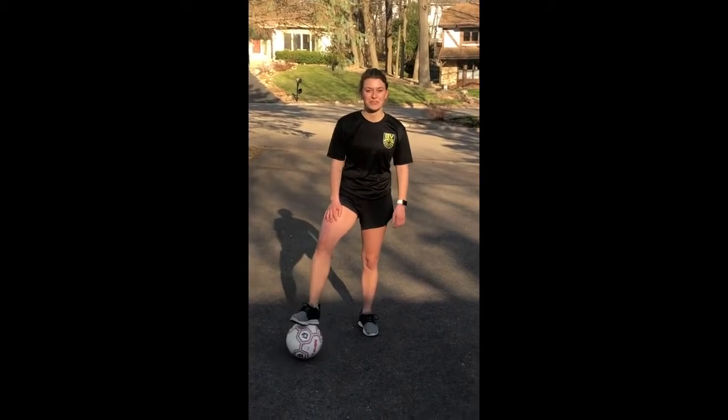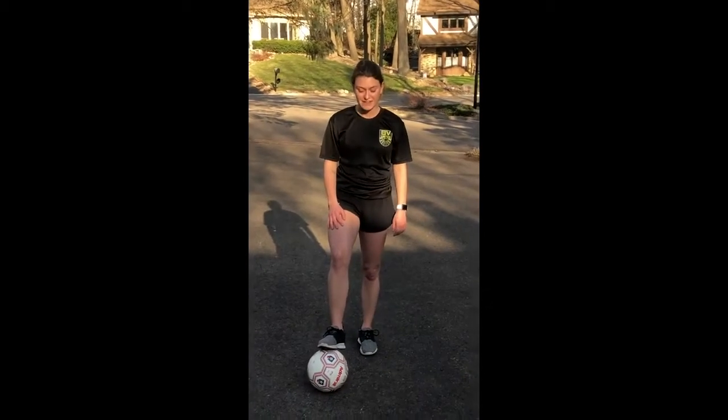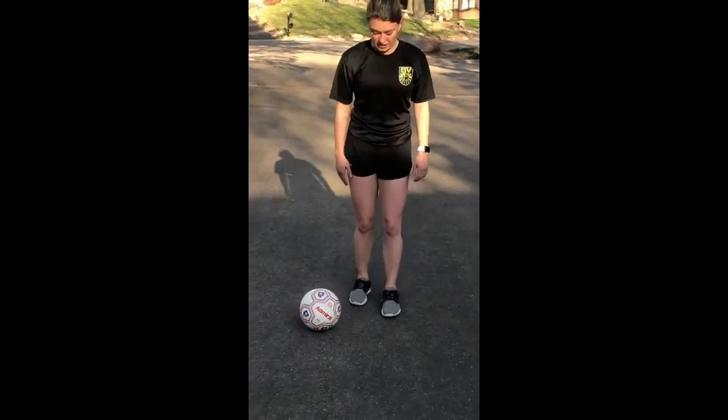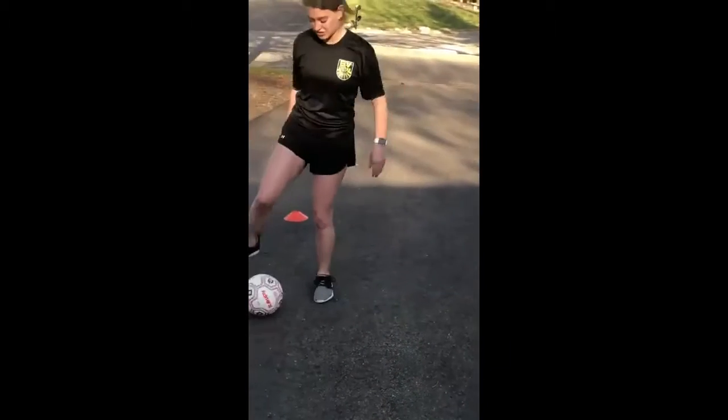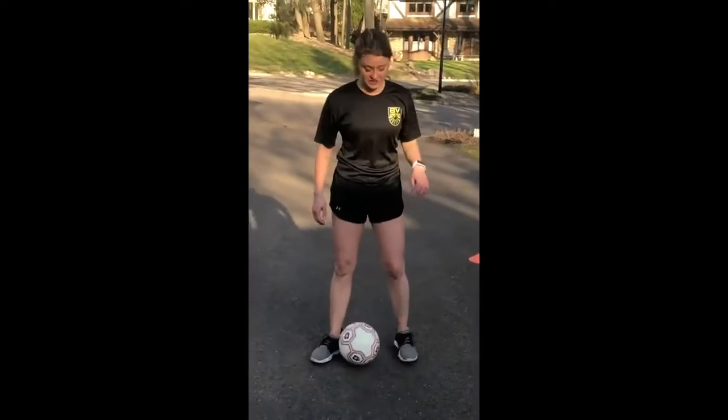Hi, I'm Emily with BVU and here is the skill of the week. It's going to be outside inside. So we're going to start with one foot, our right foot, and start by going to the outside one touch, the inside, outside, and then inside. Let's try.